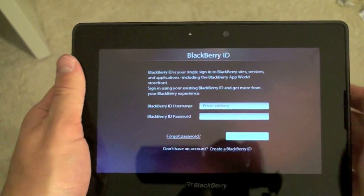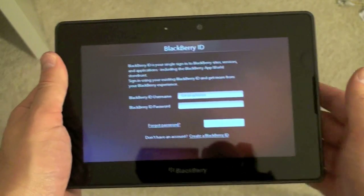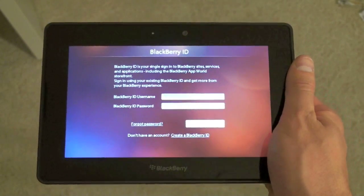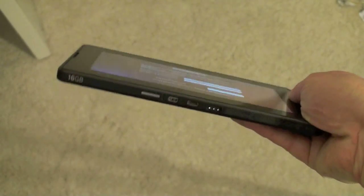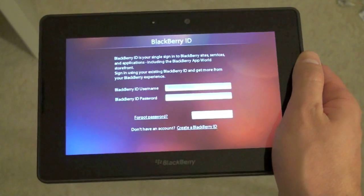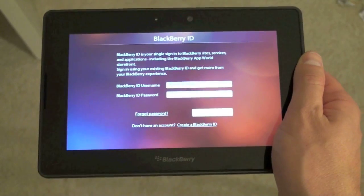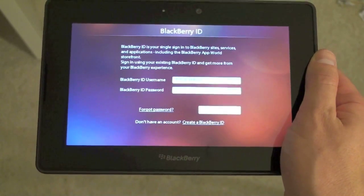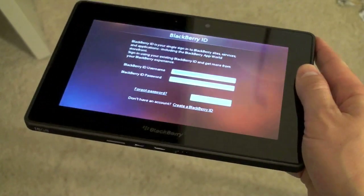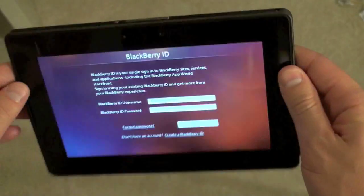It's got true multitasking — if you've seen the Playbook videos, you swipe applications off and they actually continue to run in the background. Full Flash support and HTML5, plus HDMI video out on the bottom. Some glaring omissions: there is not a native mail or calendar application yet, though those are coming soon. Full support for Android applications is also coming. The Playbook is available in 16, 32, or 64GB configurations for $499, $599, or $699 respectively.